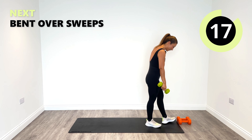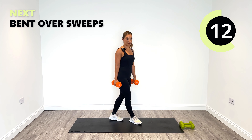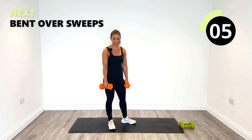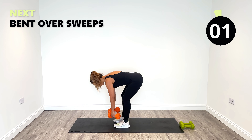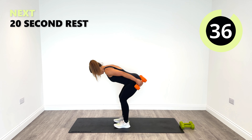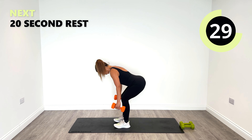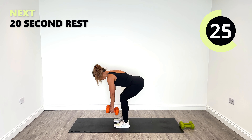Change back over to my fives — my bent over sweeps are coming up in 10 seconds. Just release everything, get a bit more energy back into the body. Tip forward from the hips, ready in position. I'm going to sweep behind. Think about every single rep.